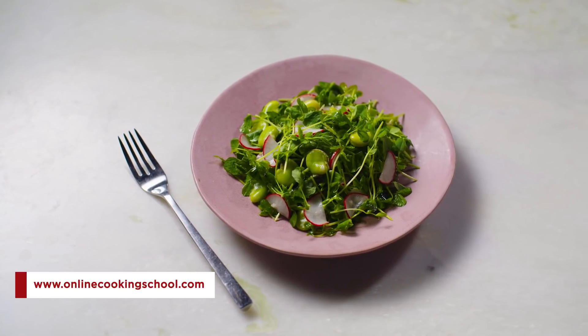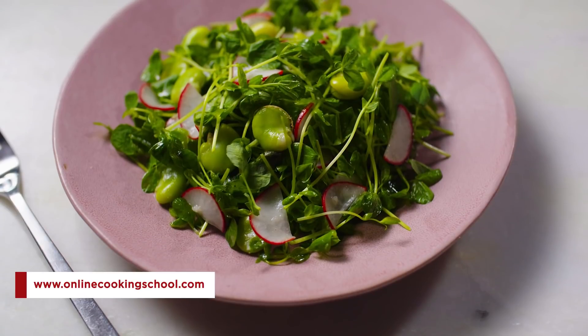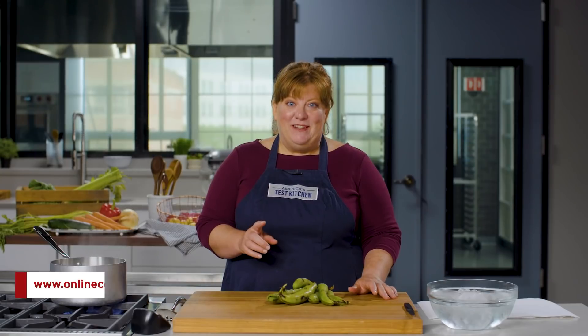Fava beans require a bit of prep work, but their rich flavor and buttery texture makes it totally worth the effort. Here's what you need to know.